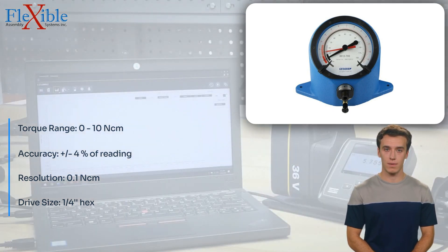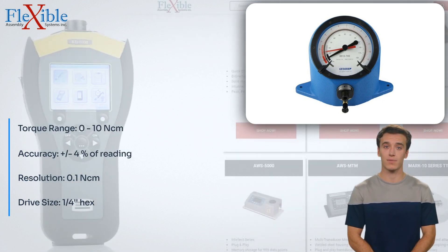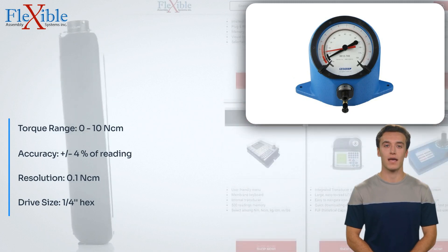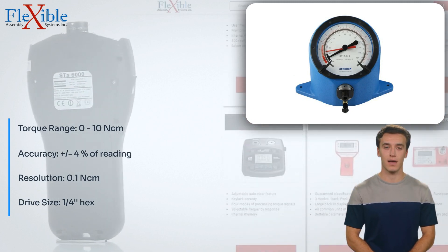Elevate your torque measurement capabilities with the JITOR Mechanical Torque Tester. Its accurate readings, durable construction, and ergonomic design make it an indispensable tool for quality control and assembly professionals. Invest in this reliable torque tester and experience precision like never before.